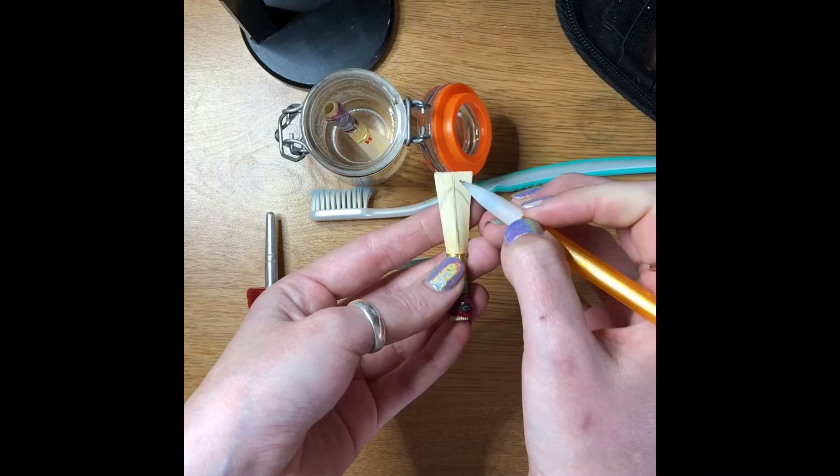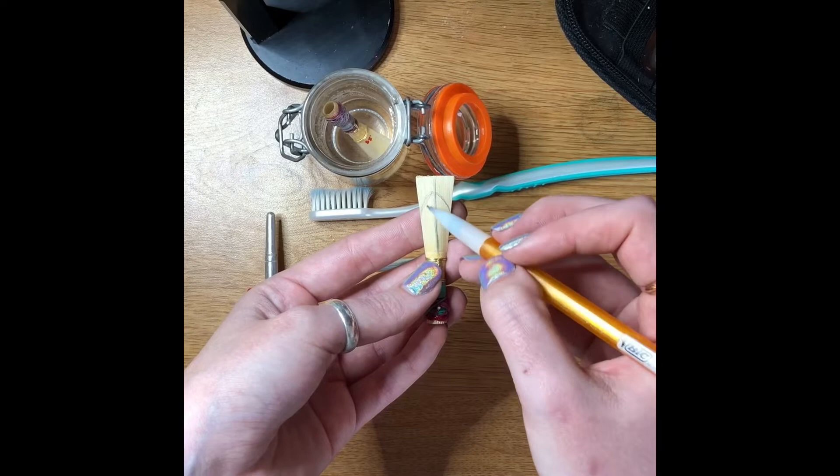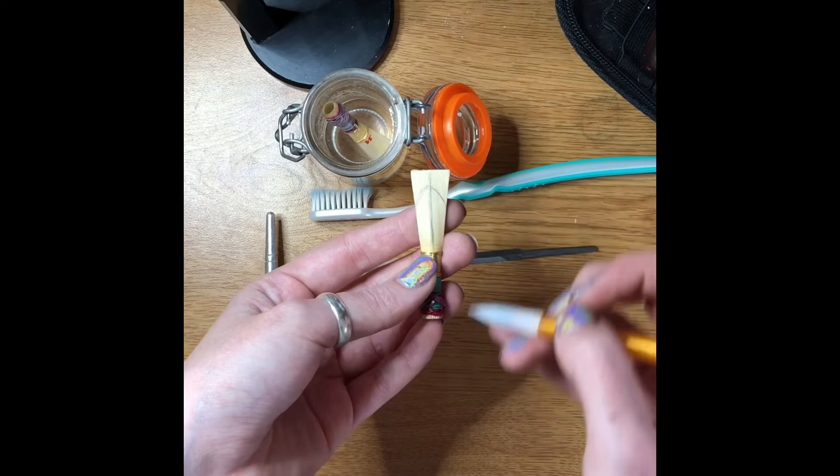These sections right here are called the wings. I don't do any scraping up here because my tip profiler does it all for me, but you can do some fine tuning to blend it in along this area using a knife or a file. I use the knife. These sections kind of in between here and here...